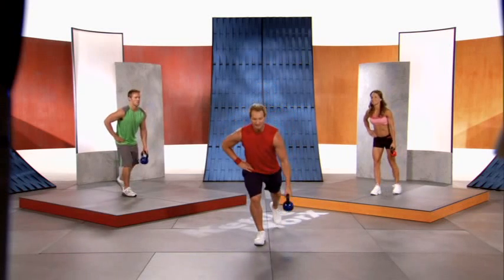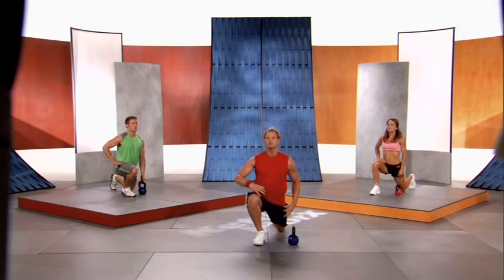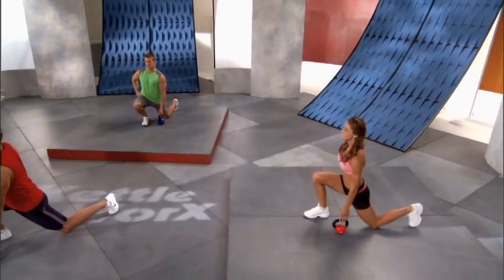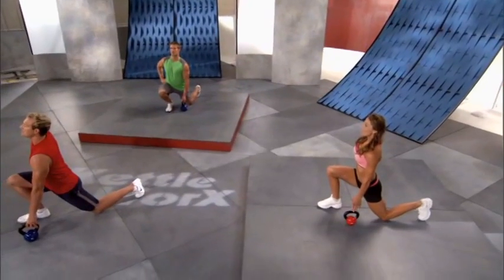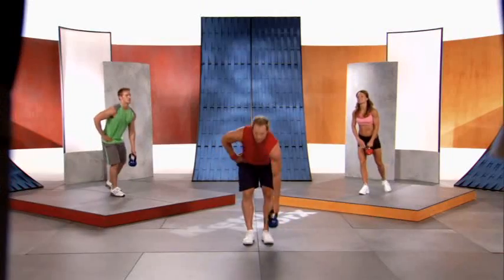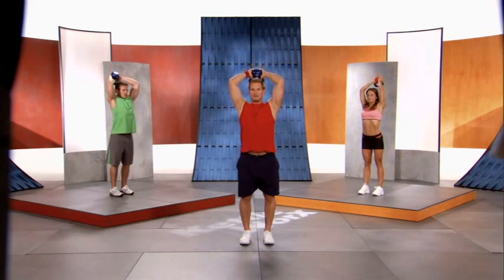Breathe in, breathe out. Stand back up, switch the kettlebell to the left hand, right hand on your hip. Left leg lunges back — drop that knee to the ground. Feel the length and stretch through the legs. Deep breathing in and out. Fantastic! Stand up with your kettlebell, take a bell grip, feet close together. Lift the kettlebell up over your head and slowly let it drop behind you.